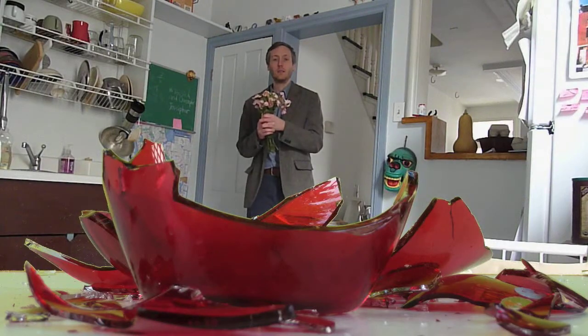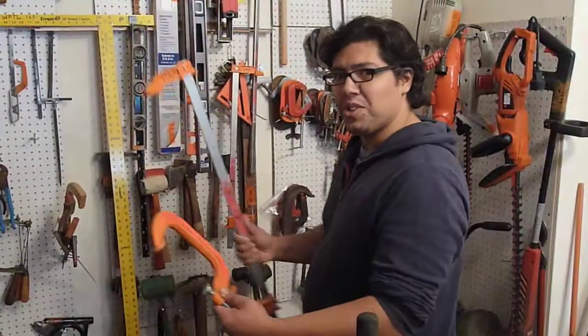What exactly are you trying to do? Well, I got flowers for my wife and my vase is broken. Let's flip some of the tools we have. Maybe we could clamp this up for you. Maybe you could clamp it together.